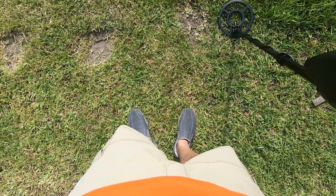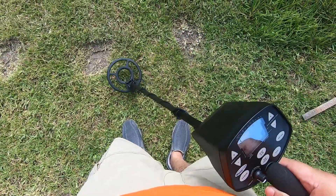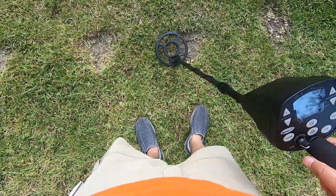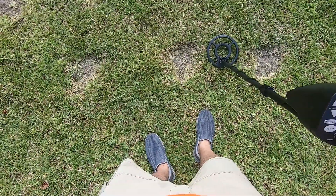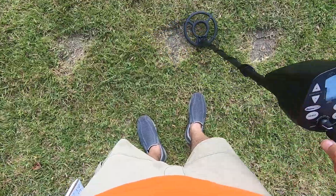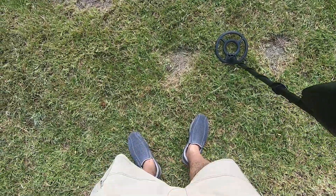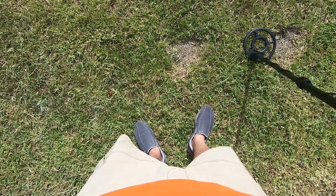This is a penny at four inches — 89. This is a nickel at four inches — 89. This is a dime at four inches — 33. This is a quarter at four inches — 91. 112.